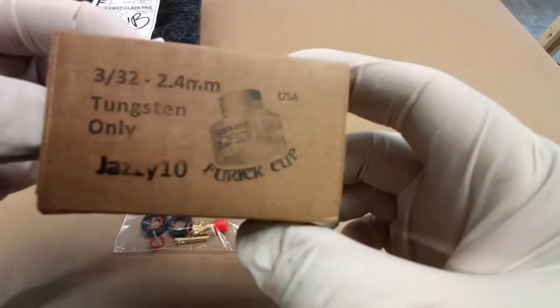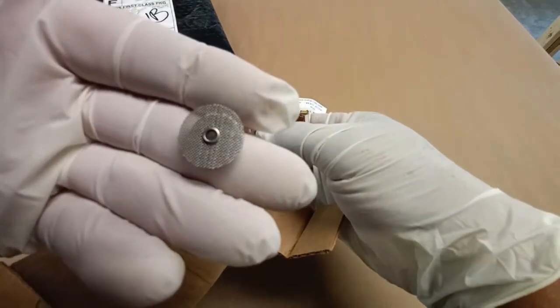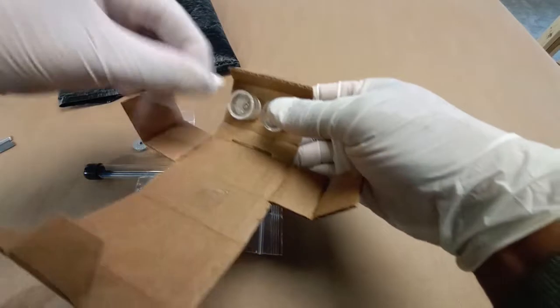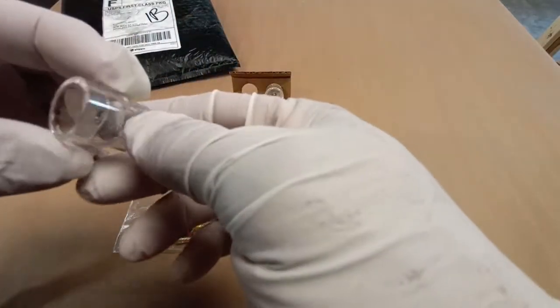And here it is — the Furek Jazzy 10 cups, see-through cups. An extra diffuser comes with it, plus the O-rings. Pulling it out of the package, we can take a look.